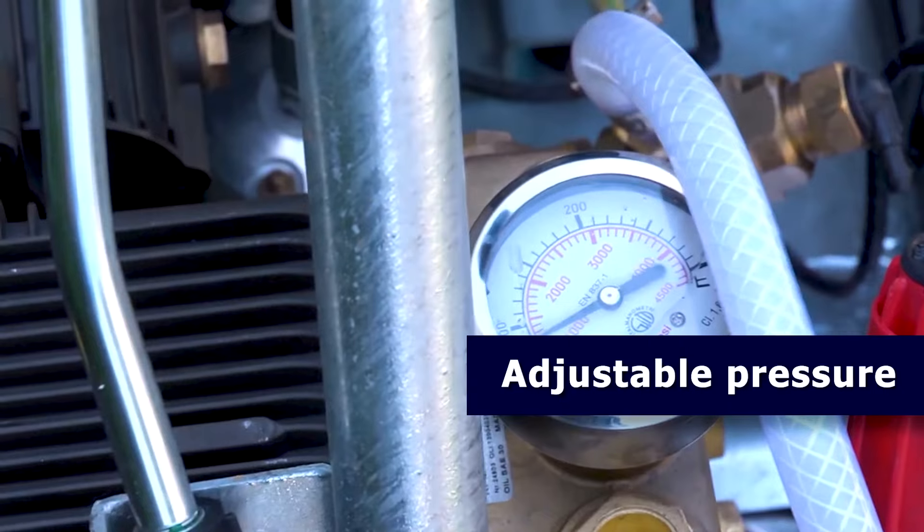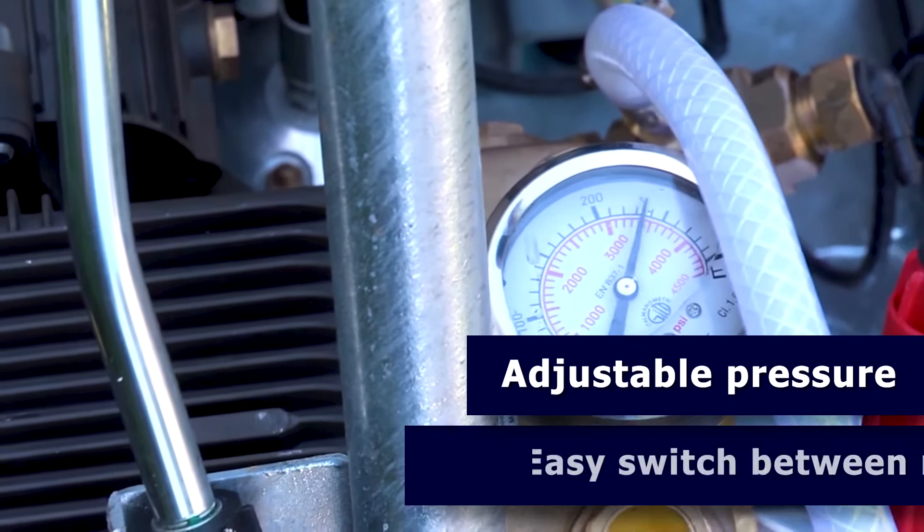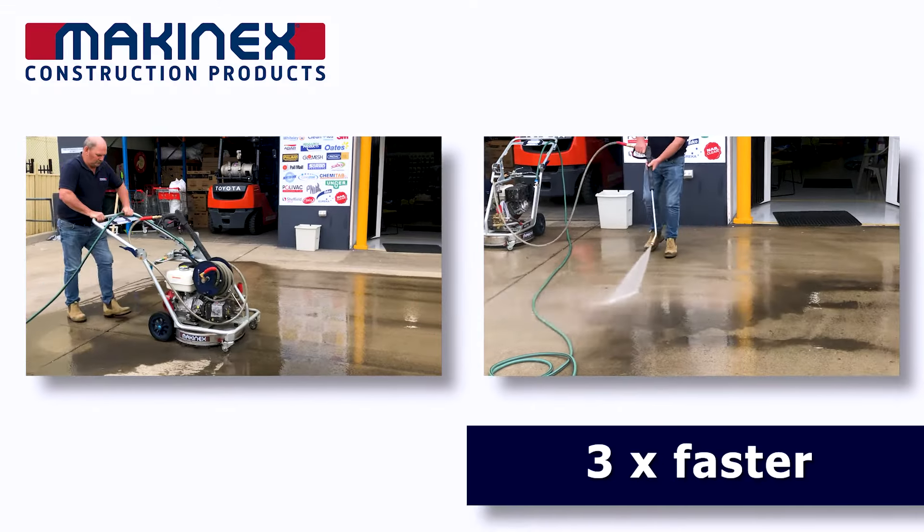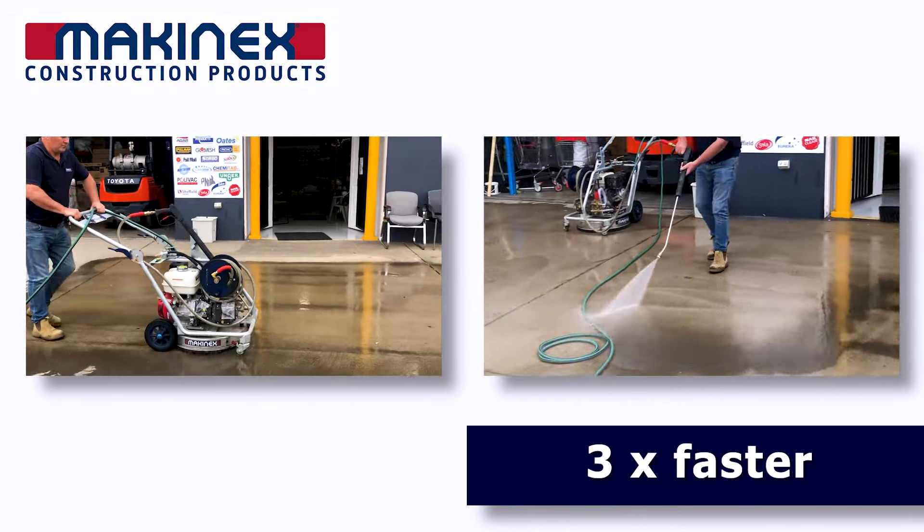You can set the exact pressure you want, and a simple valve lets you switch quickly between the rotary cleaner and the wand. So you keep moving, and no time is wasted between tasks.